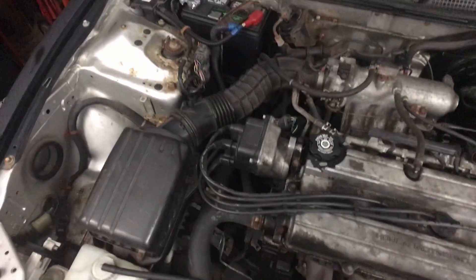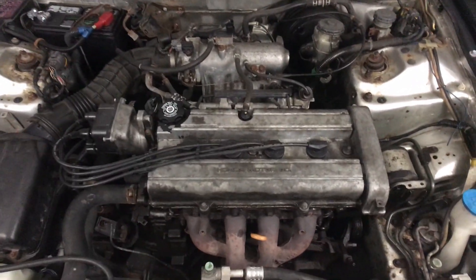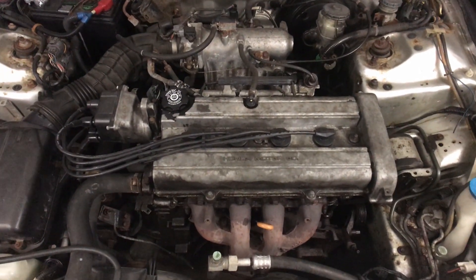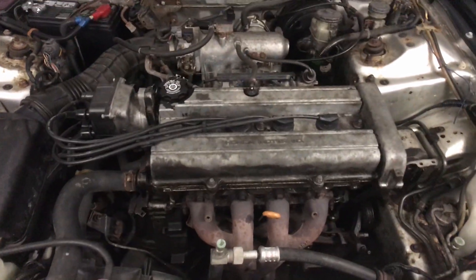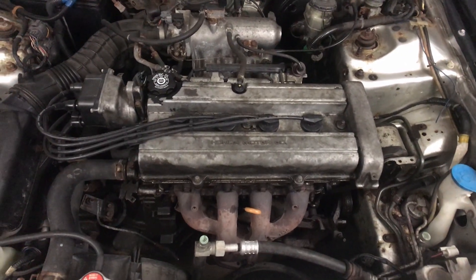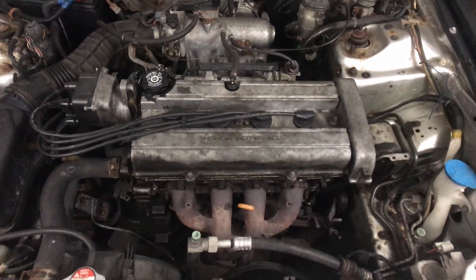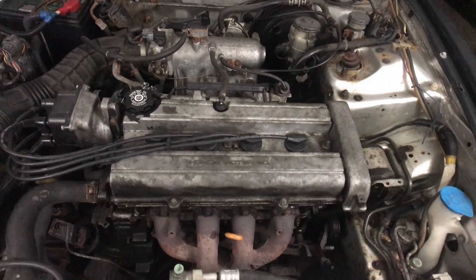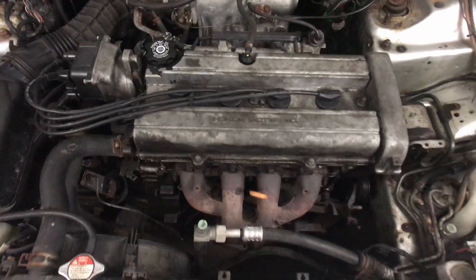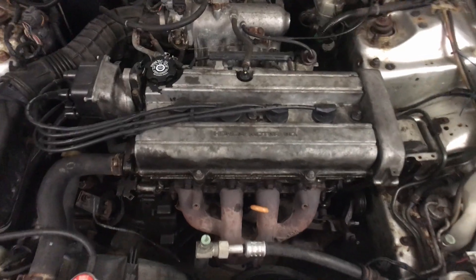Now it's all closed up with everything plugged back in and the fuse back in. One thing to note: normally when you pull spark plugs, especially with how bad these looked, it's probably a good idea to just change them. In my case I actually did not buy spark plugs and reused the ones I took out. That's because now that I know the head gasket is alright, the next thing I'm going to do is a valve cover — so next video I'll probably have to take them all out again anyway. I figured I'd make sure the head gasket was good before spending money on spark plugs.